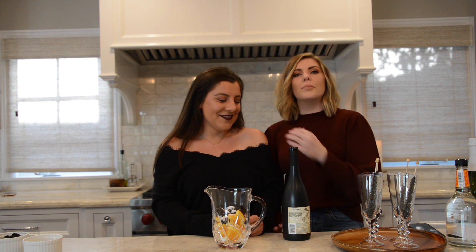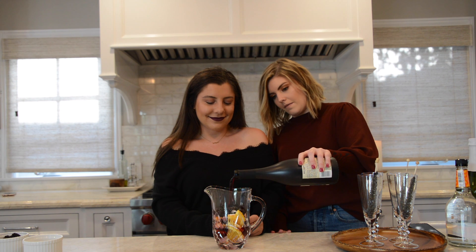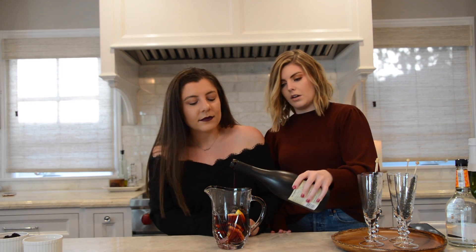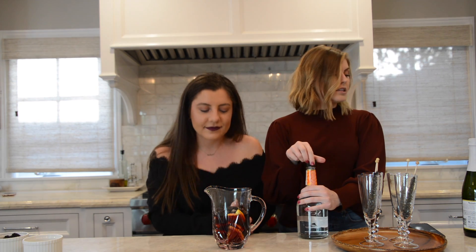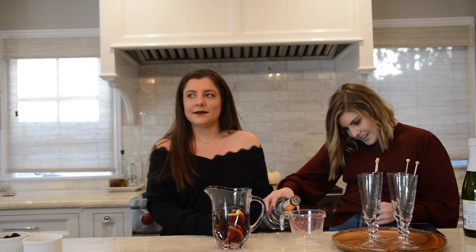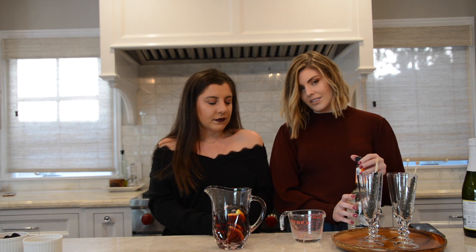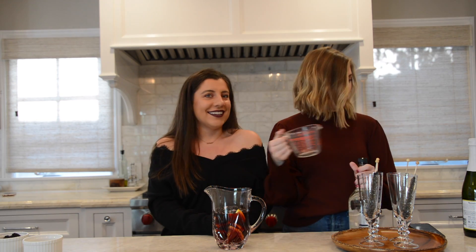We're gonna put in half a bottle of wine — just eyeball it roughly. Like on the cooking shows, I'm just gonna eyeball it, maybe a splash for good luck. Then the recipe calls for triple sec — we're cutting it in half, so about an eighth of a cup. There's no eighth-cup measurement on this measuring cup so we'll just toss about an eighth of a cup in there.